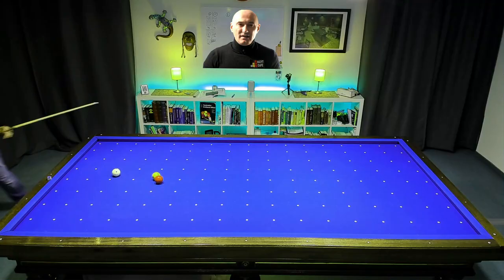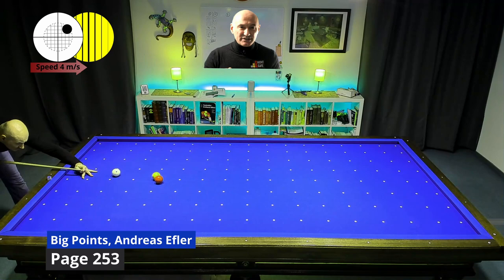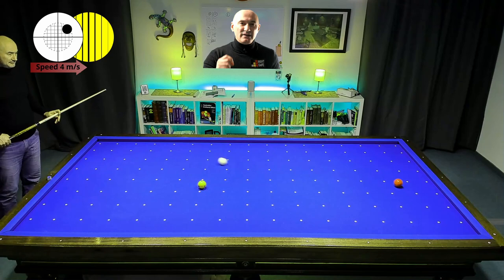Carefully check the direction of yellow and red. After two cushions the ball will rest in the corner. The cue ball will travel 5 cushions to meet the red for coffee and cake again.